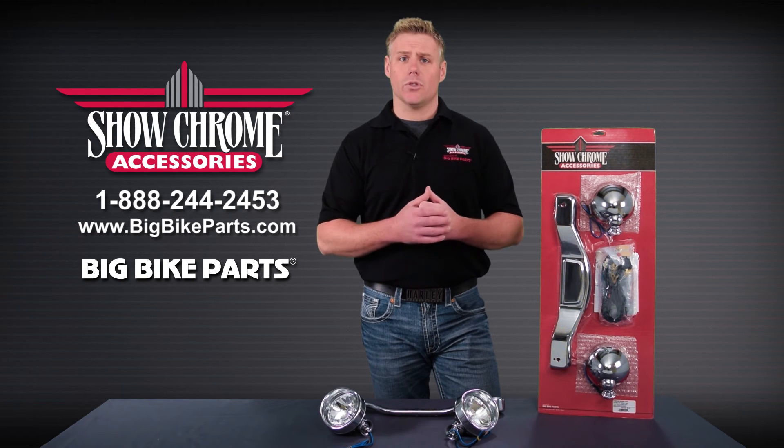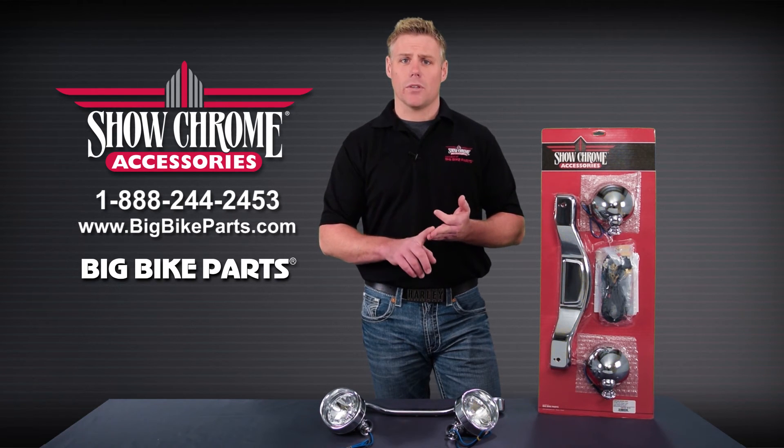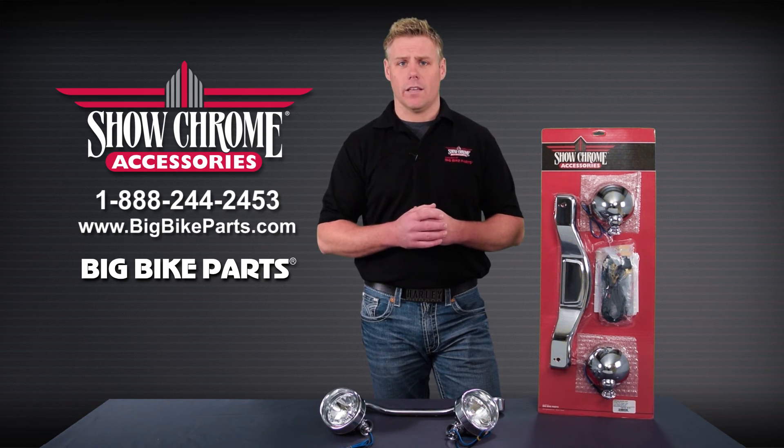All of these light bars do come with your wiring, your mounting brackets, as well as your switch and relay for everything you need for the installation.